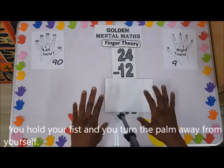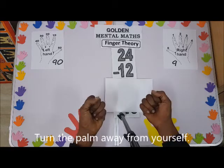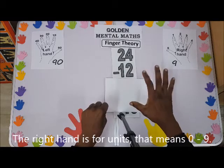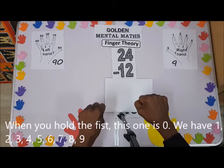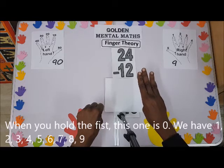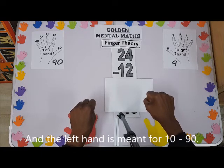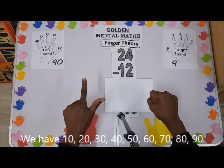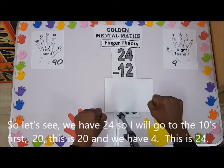You hold your fist and you turn the palm away from yourself. The right hand is for units — that means zero to nine. When you hold a fist, this is zero; then you have one, two, three, four, five, six, seven, eight, nine. The left hand is meant for tens: 10, 20, 30, 40, 50, 60, 70, 80, 90.